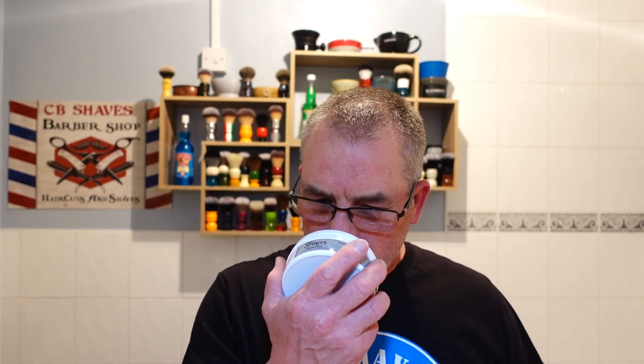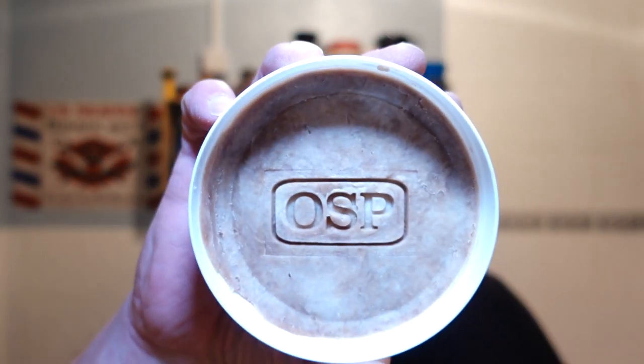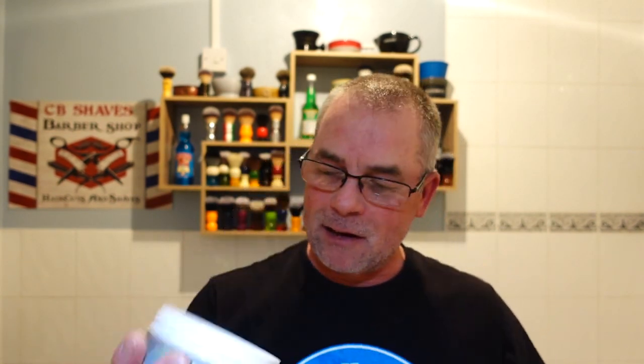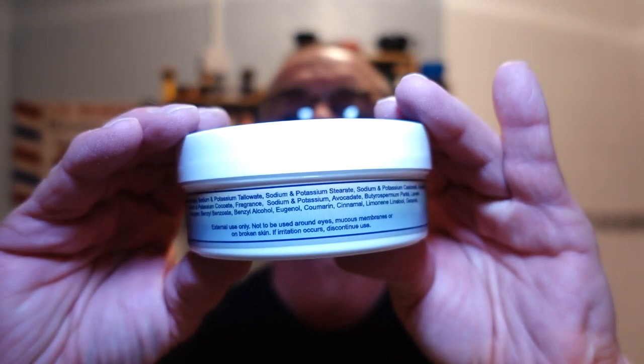Woody. It's beautiful. I love the presentation - look at the puck guys, look at the embossed OSP. I love that - that's quality. I scraped it. I was going to lather out of the bowl because it's an oversized bowl, there's plenty of room to lather in. I want to keep that as long as I can - that's just me. Beautiful labelling, superb. There are the ingredients if you want to pause that.